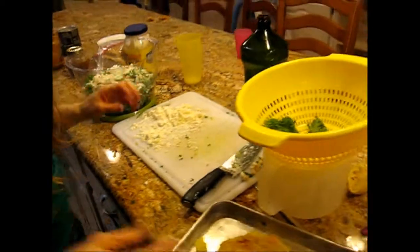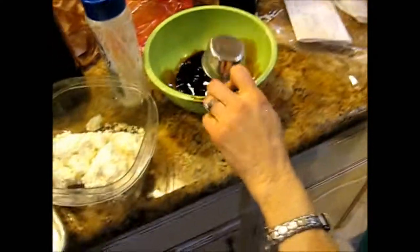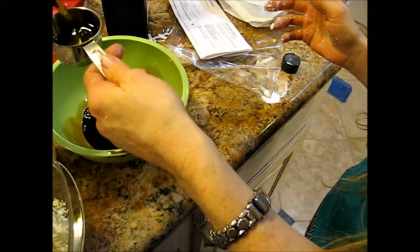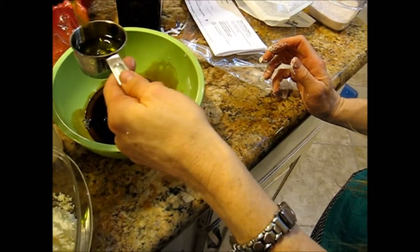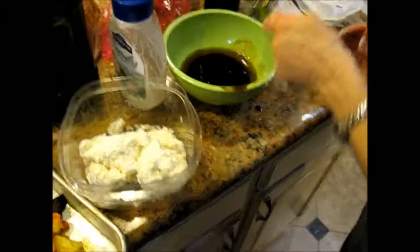With what in it? A quarter cup of balsamic and three quarters of oil. Let's do half. Yeah, and salt and pepper.